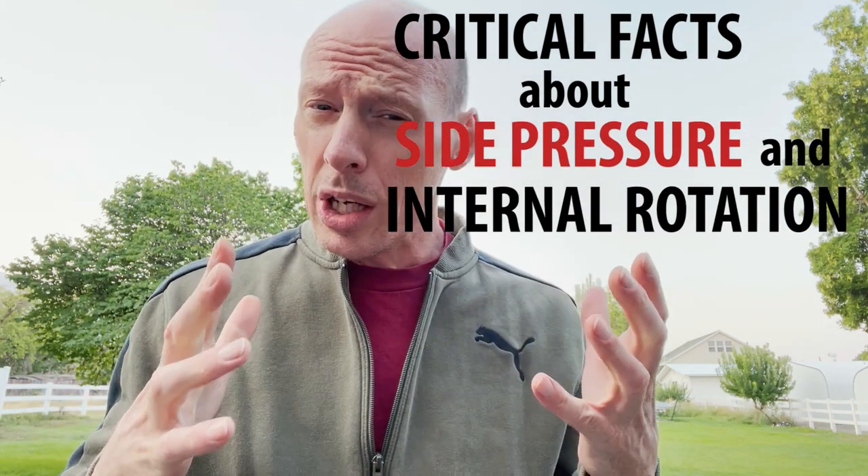There's been some confusion and I'm getting some pushback about side pressure. I wanted to clarify side pressure and internal rotation, because anatomically speaking, there's internal rotation and there's internal rotation on the arm wrestling table, and it's getting confused a little bit. I wanted to clarify it for use on the arm wrestling table. I'm going to clarify my side of things, not necessarily bring the argument to a close.